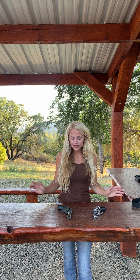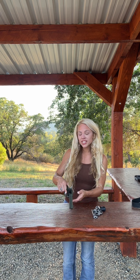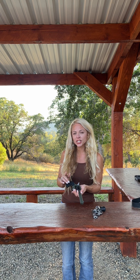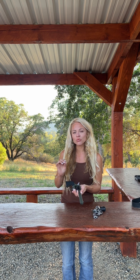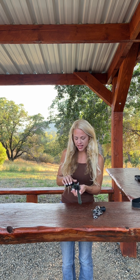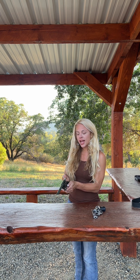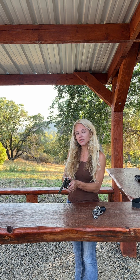First I want to talk about a single action revolver. Single action revolvers are super cool — I'm a big fan. With a single action revolver, the trigger does one single thing, and that is release the hammer. So when I go to shoot this gun, I have to cock the hammer back manually each time before I press the trigger.